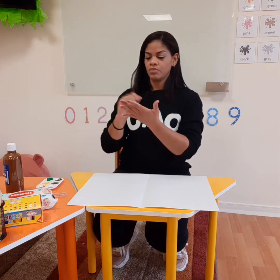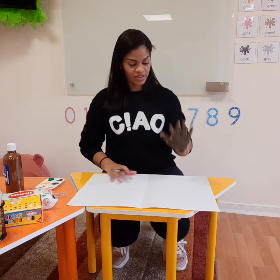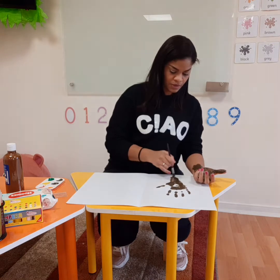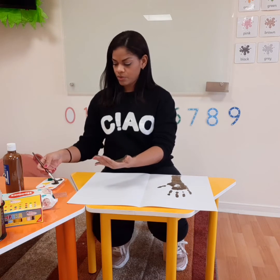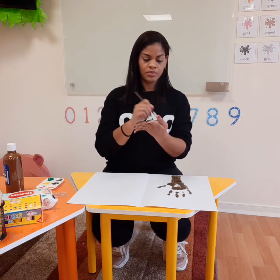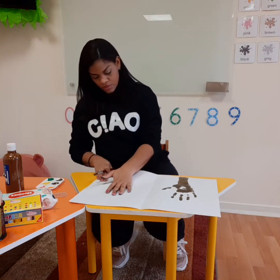Good job. Look at my hand. So now we press down — one. If you want to complete the tree using a paint brush, it's okay. I will try to put a little bit more there just to do the second one. And here we go.